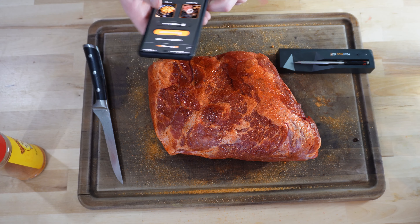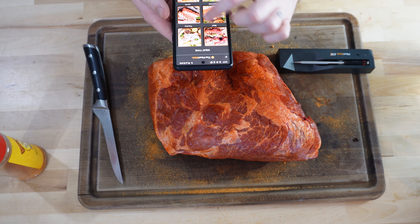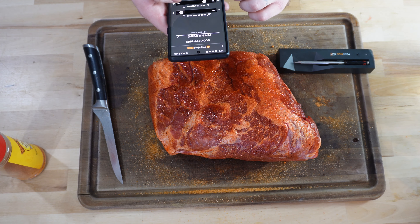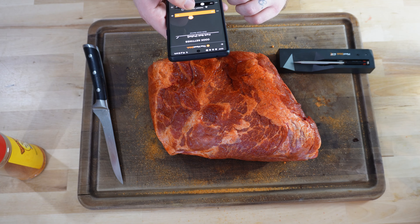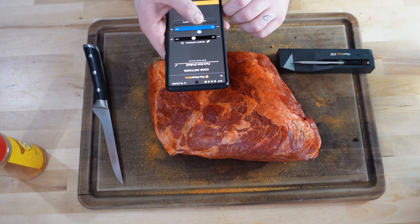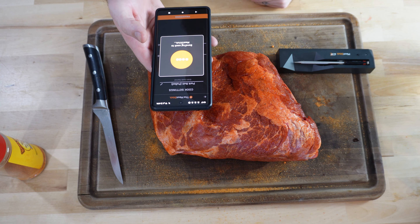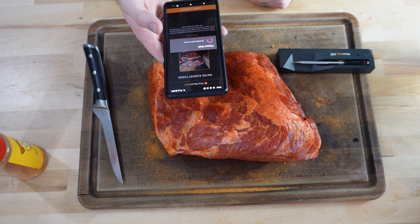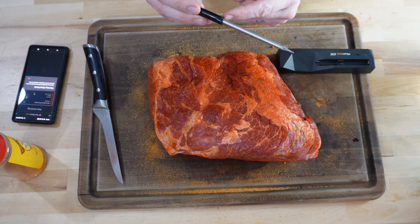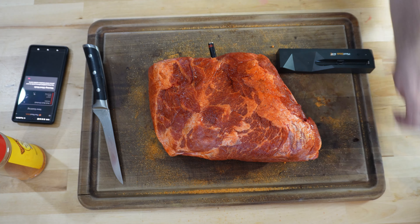I'm going to set up my MeatStick for this cook. I'm going to go down to smoke, pork, pork butt pulled. Target internal of 203 — I'm actually going to bring that down to about 160, and that's where I'm going to wrap it. I'm going to target ambient up to 250 because that's my goal. Hit next, send, and cook the MeatStick. I'm going to insert it all the way up to the black part — you want to get it pretty much in the middle of your cook. And it's ready.